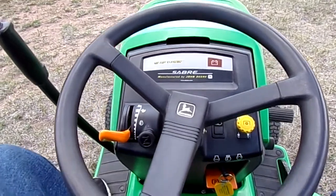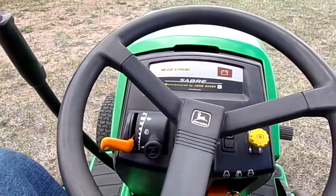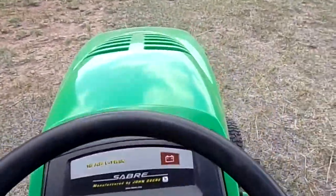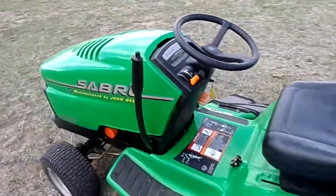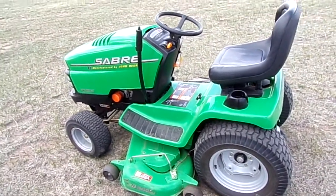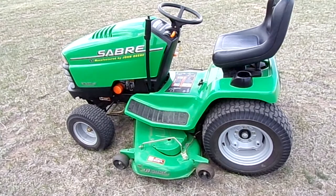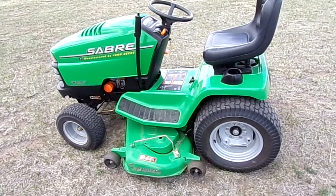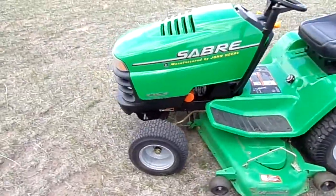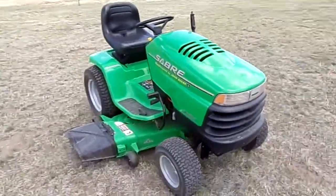Really nice runner — got the headlights, this is to turn the mower deck on. These are really nice machines. If you find one in good shape, buy it, because again to match this you're probably talking at least $5,000 from the John Deere dealer, if not more, to get something with the heavier transmission and all that stuff. There you go — a Sabre by John Deere, thanks for checking it out.